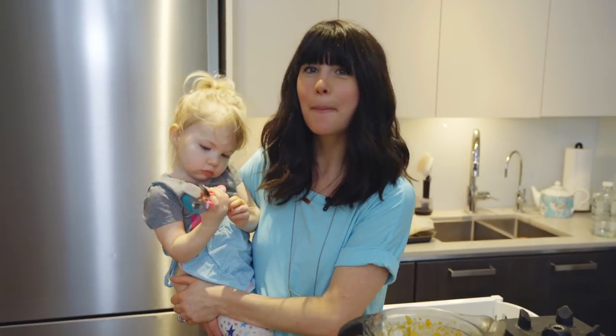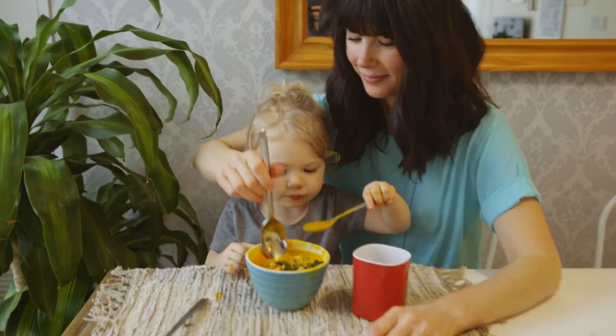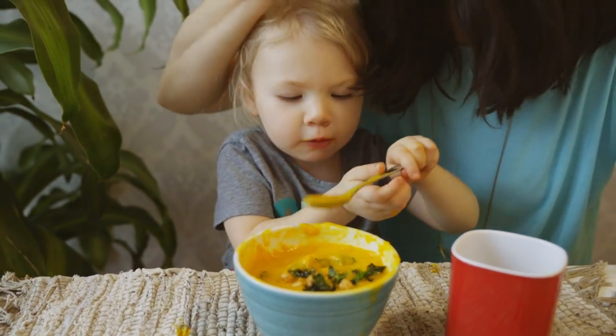There you have it — my turmeric butternut blender soup! We're going to have it for lunch, topped with some kale chips and chickpeas. The whole recipe is on my blog — I'll link it in the description box. If you like this recipe, give me a thumbs up, let me know if you tried it, comment below, and have a joyous day! Bye guys!